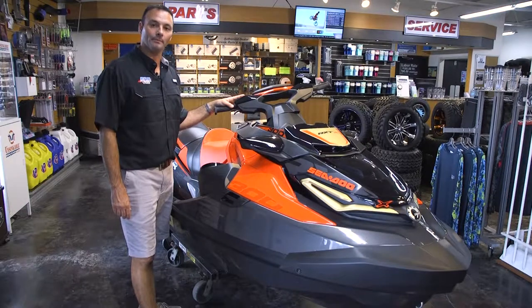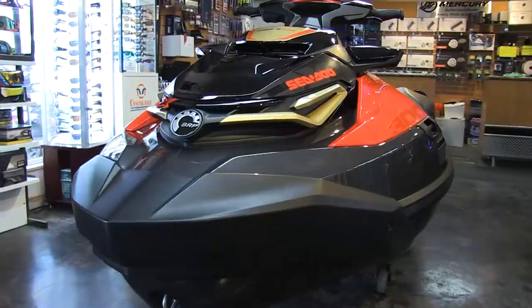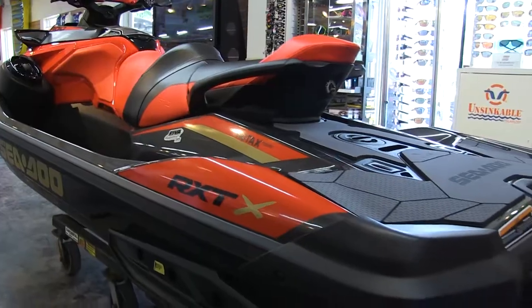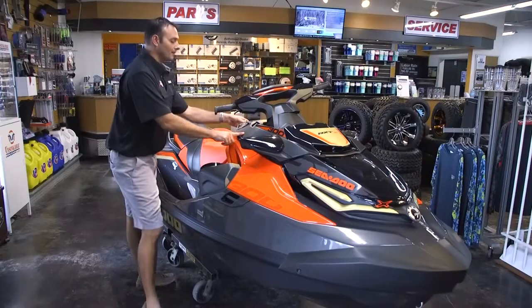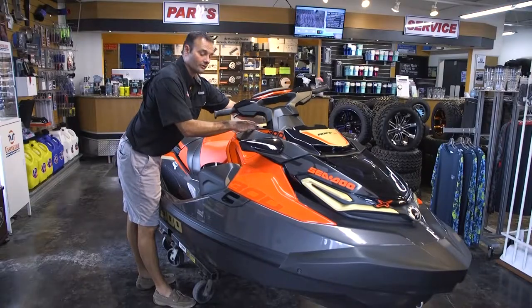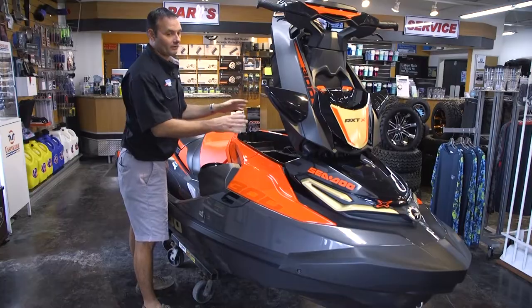Hi, this is Shannon over at REBA. We're going to go through a basic walkthrough and operation of a Sea-Doo watercraft. You have your main front compartment here. It's got two latches on the back of the Sea-Doo. It opens up the front main compartment, which is very large.